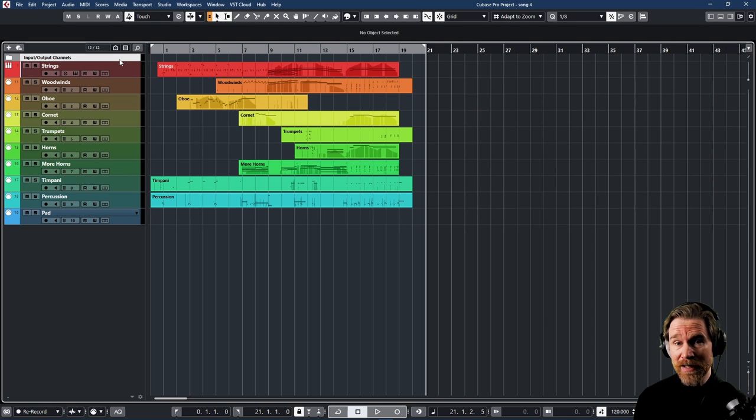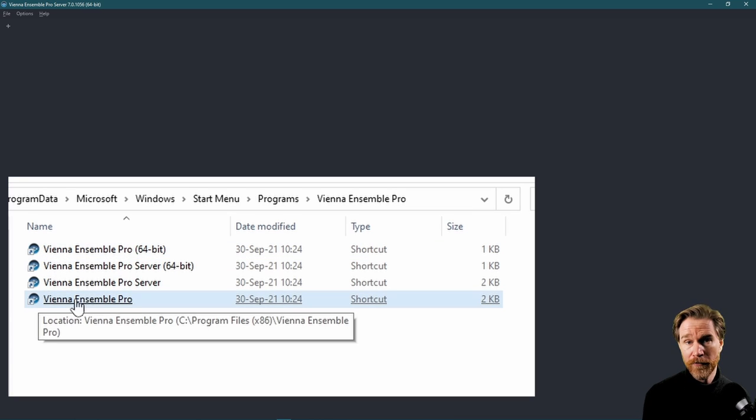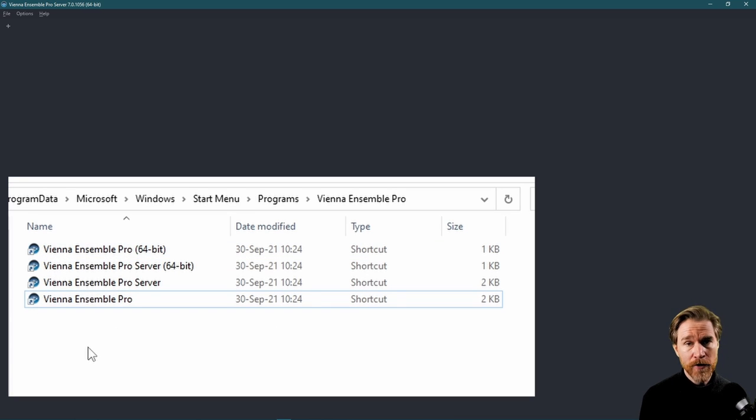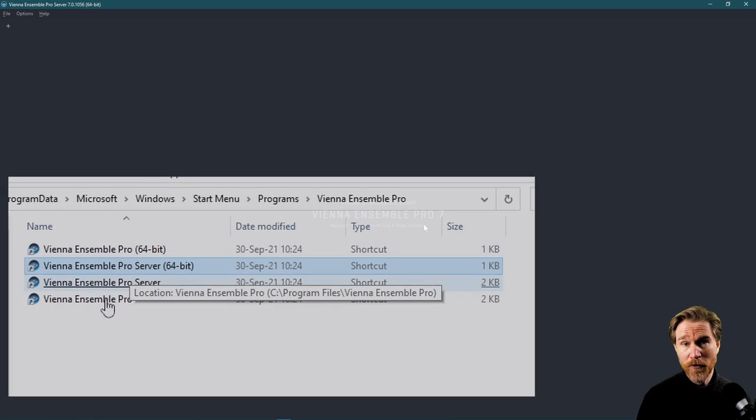Let's take a really deep look into how the program works so you know exactly how to get the most out of it. I won't show everything there is, but everything to get you started as soon as possible. If you don't have the program, you might want to skip this section, but it could be interesting to see how it actually works if you're considering purchasing it. The first thing to note is that there are several programs on your computer and it might be tricky to know which one you're supposed to use. There is the standalone version — you don't want to use that if you use a DAW. There is the version 6, which is the old one for backwards compatibility. There's also the 32-bit and 64-bit version. Most of us probably want to use the Vienna Ensemble Pro Server 7 64-bit version, so make sure you choose the right one.